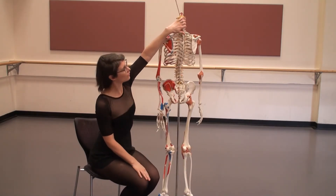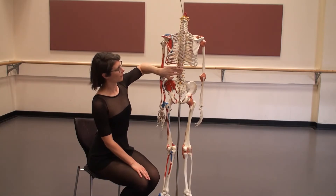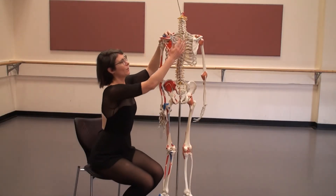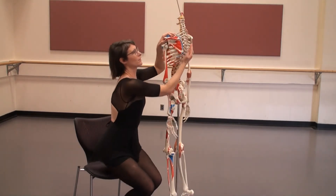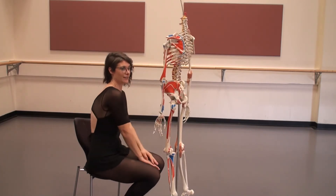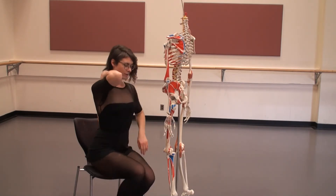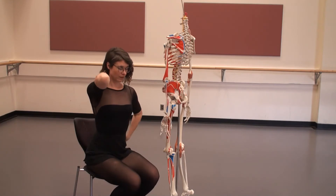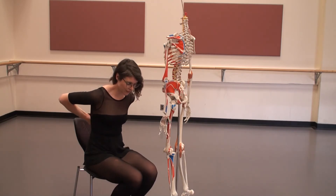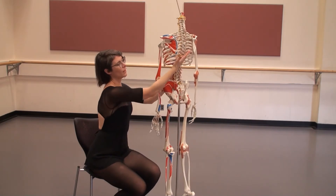Then your thoracic spine is the next region — your mid back — and there are 12 thoracic vertebrae. The curve of your thoracic spine goes the opposite direction. Cervical spine curves inward and the thoracic spine curves outward. Mine is quite pronounced — you can see my thoracic curve is quite pronounced. You can palpate coming down from your cervical spine and try to feel the bony protuberances of each individual vertebrae.